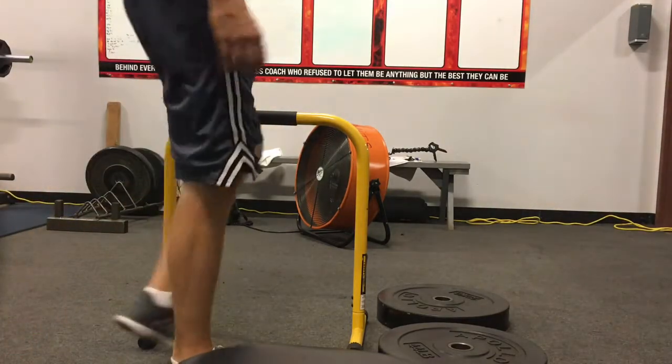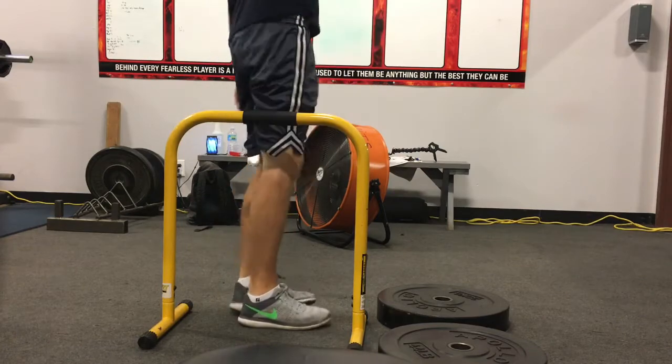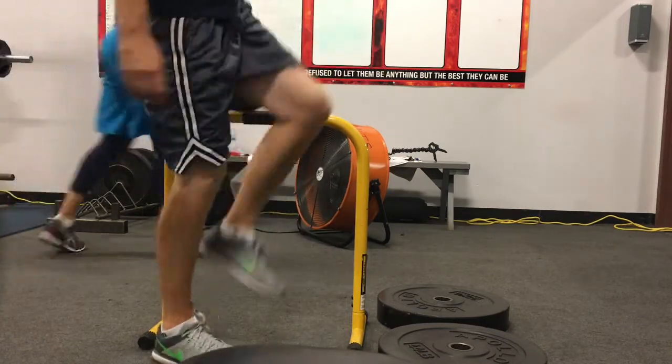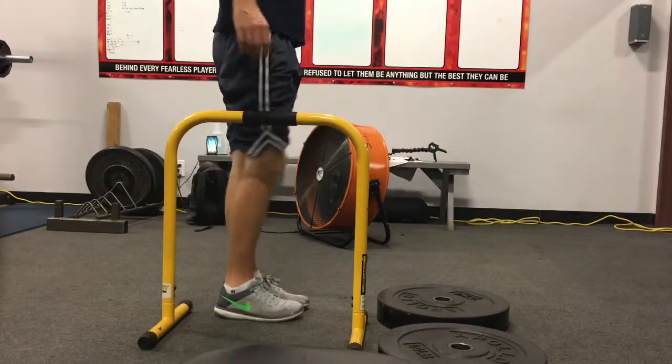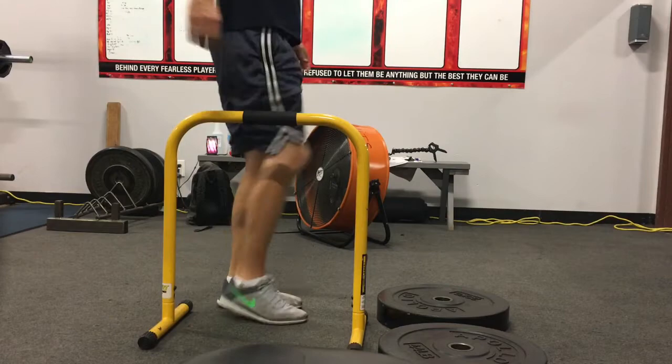I'm not going in different pieces. In between sets, David wanted me to do these high steps over the bar just to keep my hips very mobile and open. As I've said in other vlogs, I have very good flexibility, so I want to maintain that and maybe even improve it.